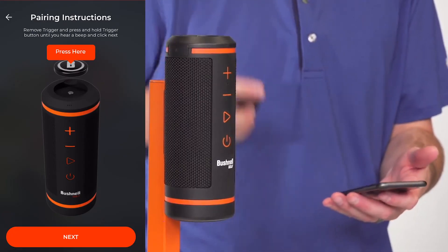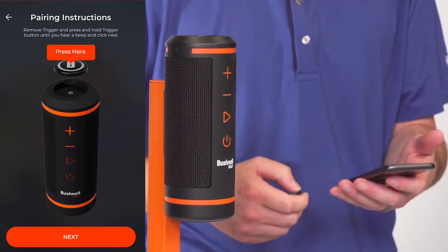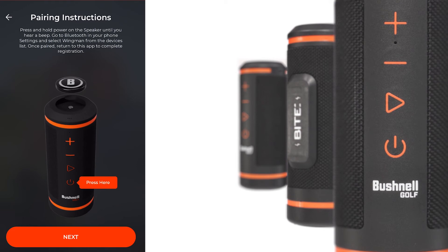To pair the remote, remove it from the top of the speaker and press and hold the button. You'll hear a beep signifying that it's in pairing mode. Then press Next. Another chirp will let you know that you've successfully paired your remote to your phone.